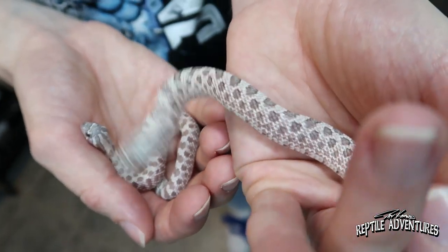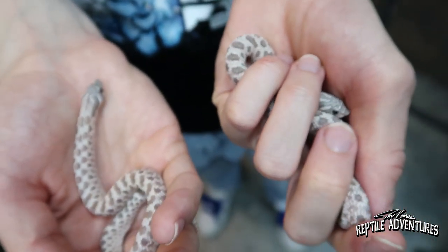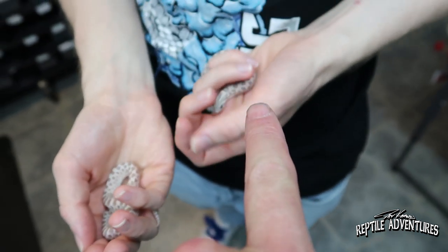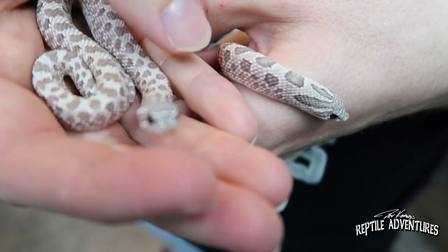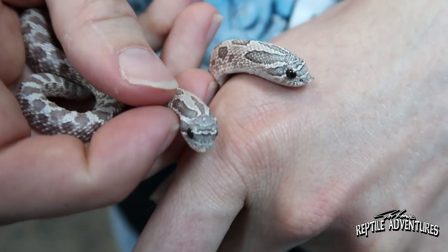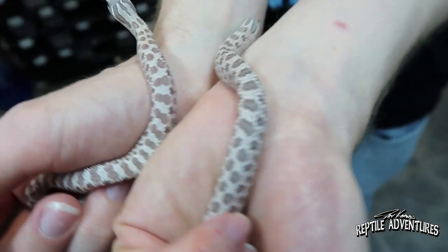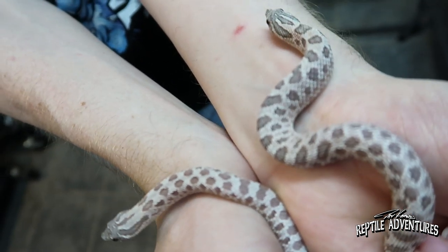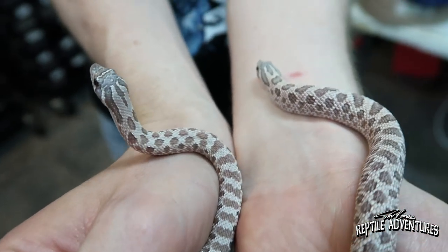Here we have a lavender and a lavender Arctic — the lavender Arctic in my left hand and a regular lavender in my right. You can see this one has more of a silvery background, more highlights, and more of a gray bluish head — a lot more diffused coloration. Those are two unbelievable snakes. They call the Arctic lavender a 'moon dust.' I've never heard that before — I have just learned something.